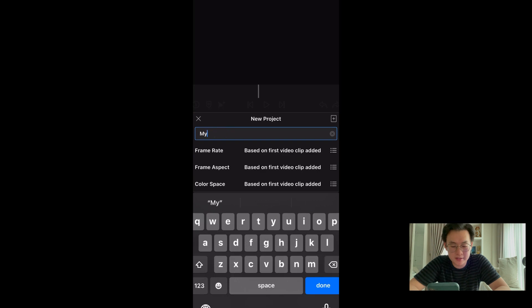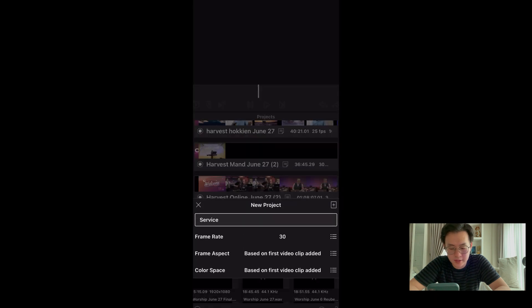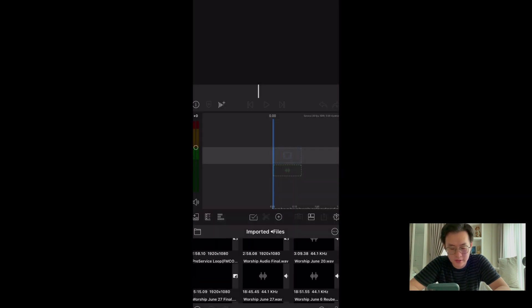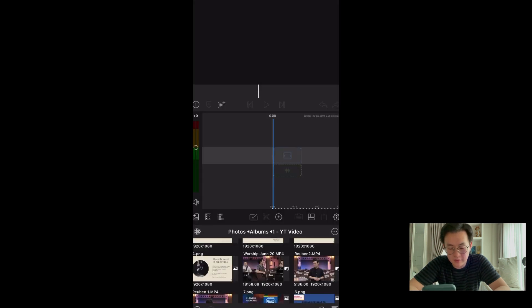Let's launch LumaFusion. Start a new project — let's entitle it 'Service'. Frame rate, we will set at 30 frames per second. There are two ways to import: either from Photos or Files.